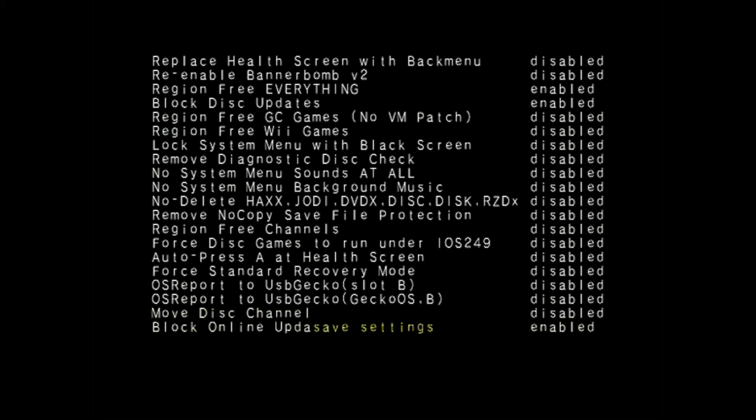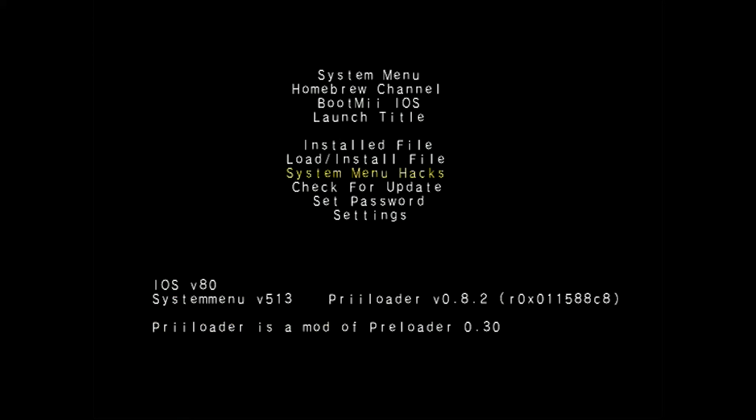Down at the bottom you can also see 'Move Disk Channel' — that might be something you want to play with. Go all the way to the bottom, press down, save settings, and voila — you're done. We're going to boot into the homebrew channel.